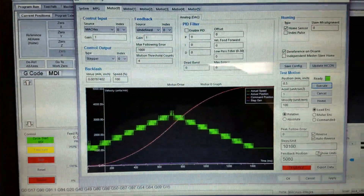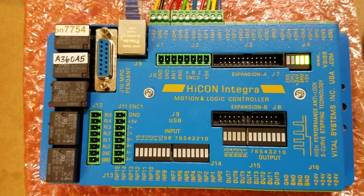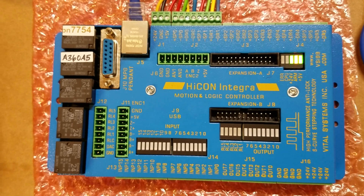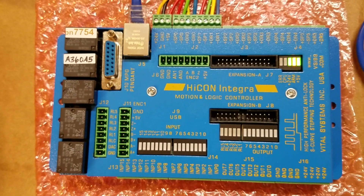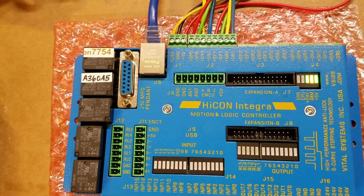So there you go — cool board. If you want to spend the money, this thing seems great. If you want to get into Mach 4, this is awesome. You could get into Mach 4 with Smooth Stepper or PMDX, but you just won't have all the bells and whistles for the time being. Thanks for watching. I hope this was helpful. Be safe.